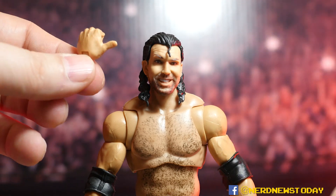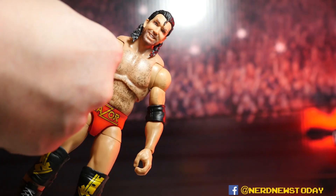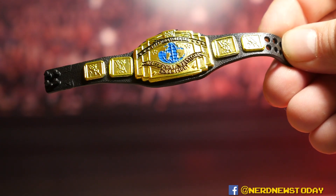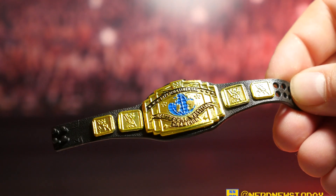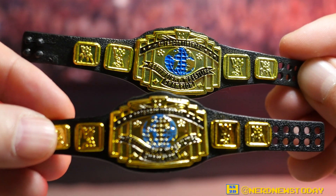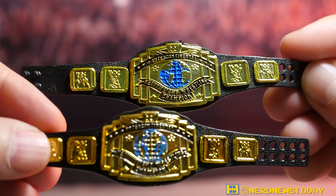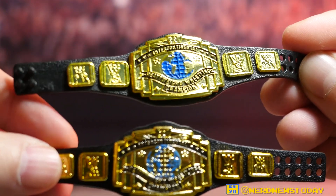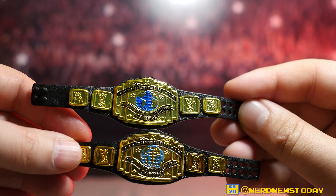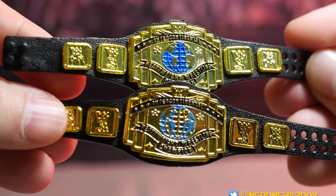Setting up the Razor Ramon thumbs-up pointing pose with those hands. He also comes with an Intercontinental title, and Mattel has actually made a subtle change to this belt. In a side-by-side comparison, the Ultimate Edition belt's blue color pops out very distinctly and the paint job is cleaner — you can actually make out the continents on the globe now. The text painting is a little better overall as well.